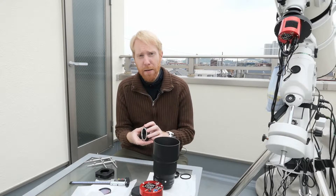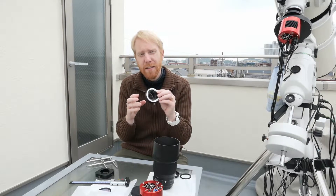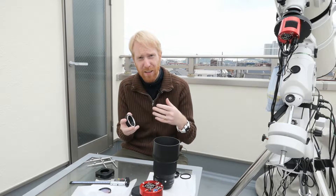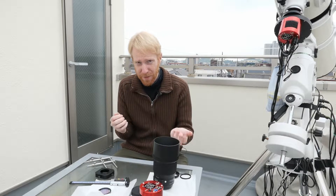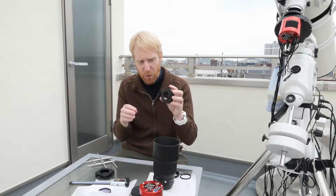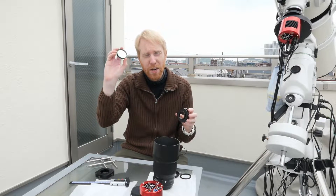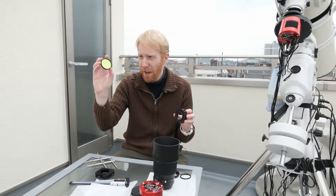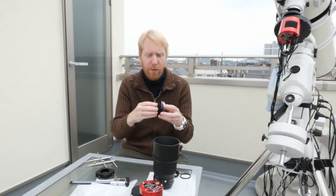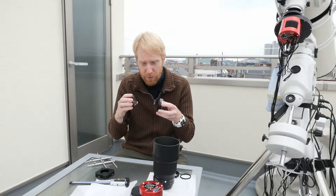I have an astromechanics adapter that's 19 millimeters thick, so it takes up almost half of those 44 millimeters already. On top of that adapter, which goes to M42 threads, I want to use a 2-inch CLS CCD filter from Optolong. But M42 and M48 are not the same, so it doesn't fit together.